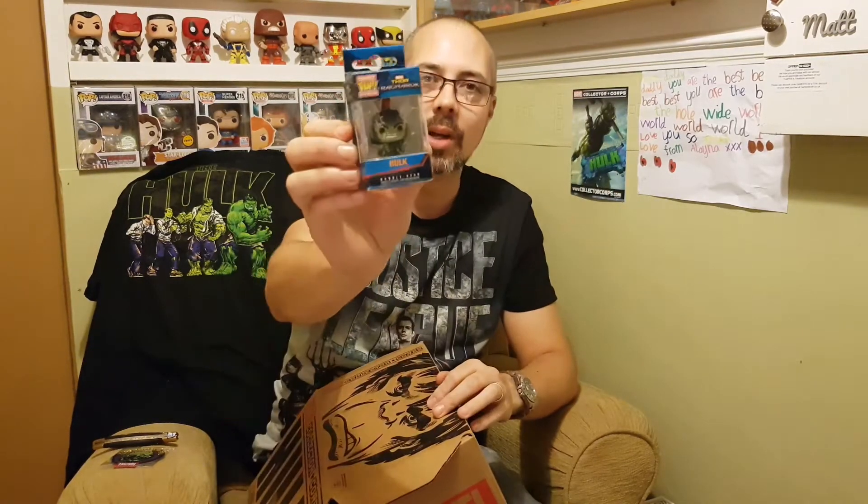Nice patch, definitely gonna put that on something — jeans, coat, I'm sure. That's good, so two for two. What else we got in here? We've got something down the bottom and a little boxy thing. Let's get this boxy thing out. We got the pocket pop keychain of the Thor Ragnarok Hulk Gladiator one. I like that a lot actually — I think I've got the Tony Stark and the Iron Man on my keys at the moment, but I might put this one on my keys or just display it. That's really nice.